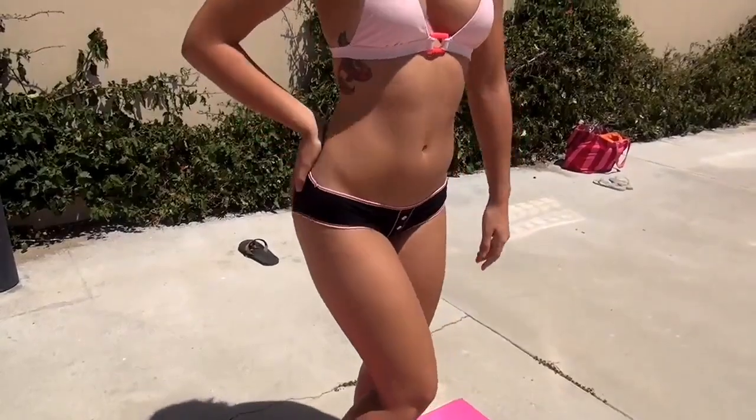Hello everyone, my name is Carol Selemi. I'm a Brazilian model and video vixen, and today I'm gonna show you guys how to get some nice tight legs and sexy booty.